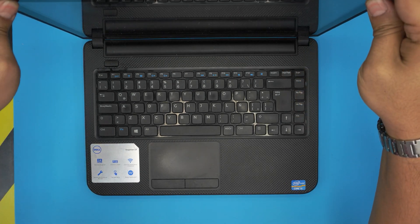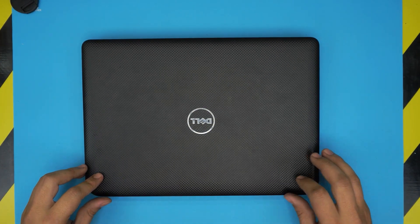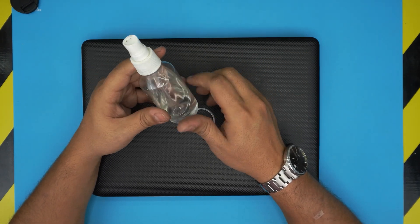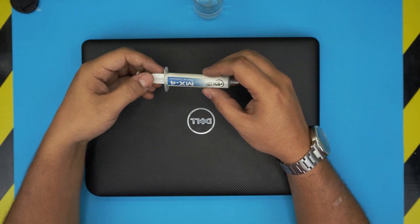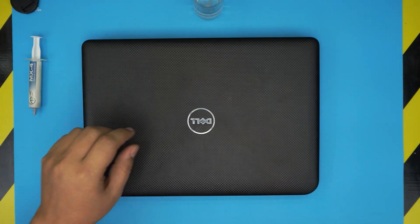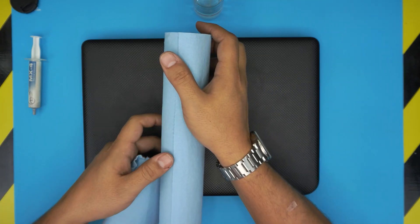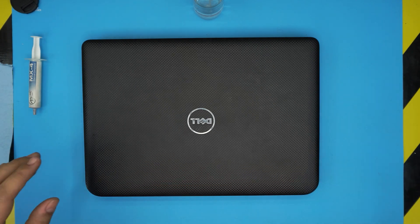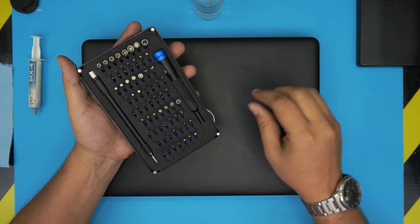First, let's go over the tools. You'll need isopropyl alcohol at 90% or higher, thermal paste — Arctic MX-4 or MX-5 are really great for this model — and a workshop towel. You'll need about half a sheet to one sheet from the roll.